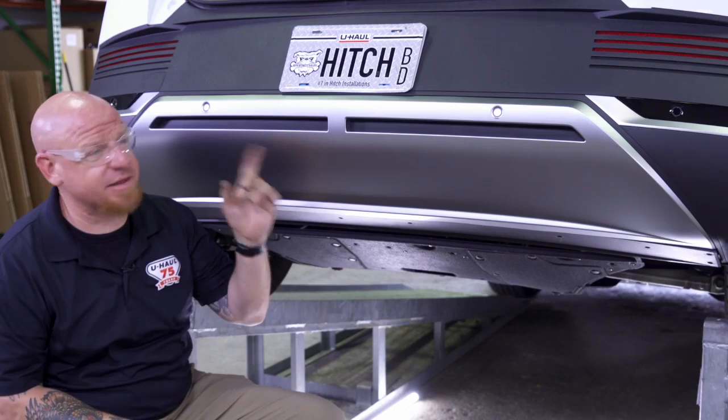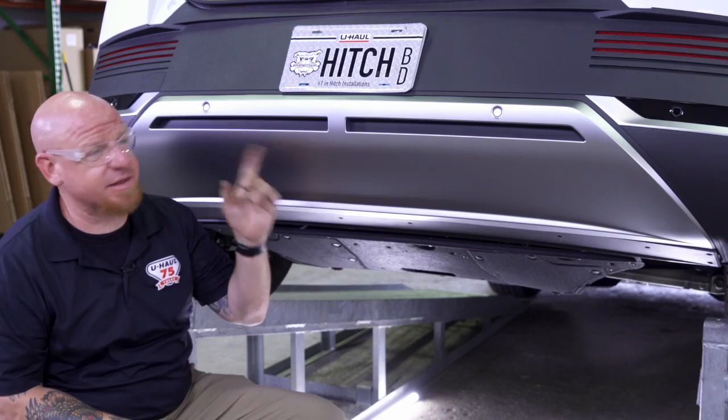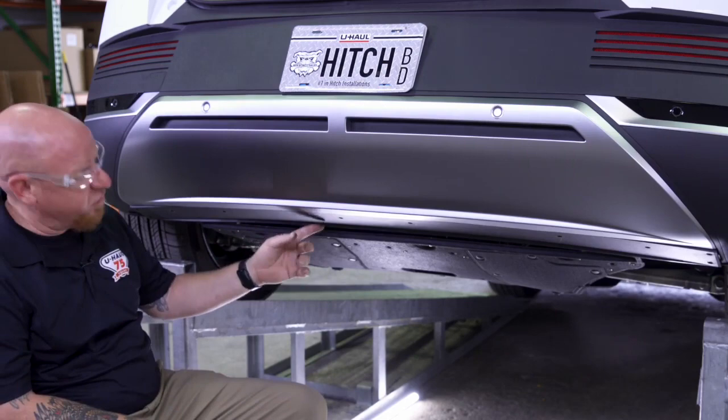Now that we've got the tail lights out we're going to move down to the bottom of the vehicle. We've got this small fascia panel down here that we're going to remove. You'll see two little arrows where the clips are — this thing literally just pops right out.